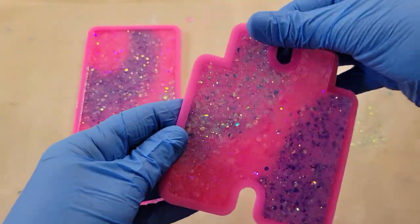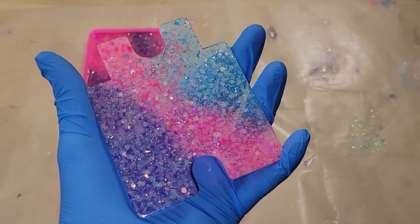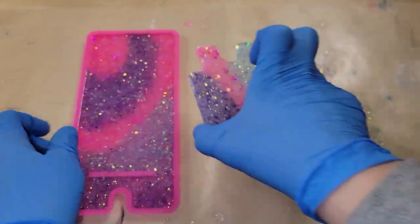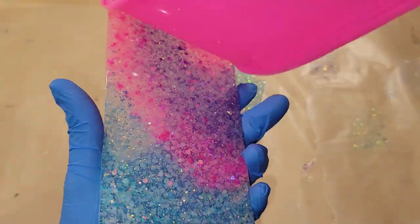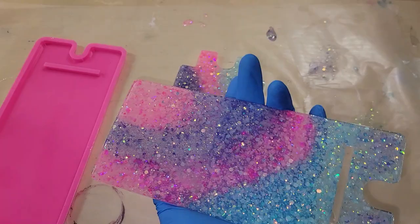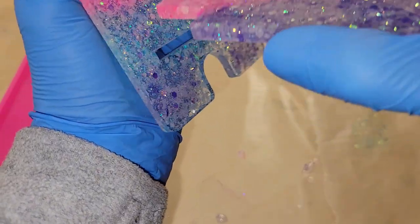I was so excited to see how this was going to look because I had never used these glitters before. They're really sparkly and beautiful and they glow in the dark super well — I'm going to show you that here in a second. The way they glow is just awesome, they work really, really nicely. I'll link these down below along with my coupon code if you want to get the pack of 12 different colors.